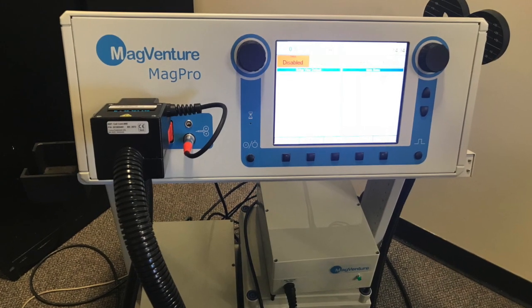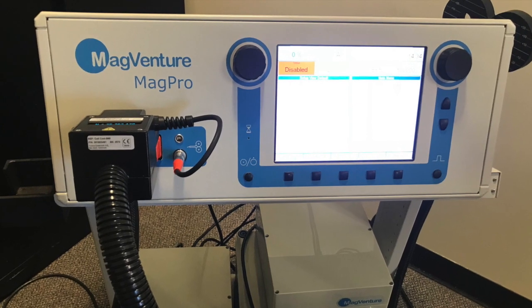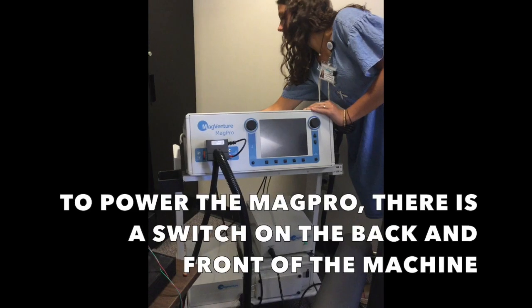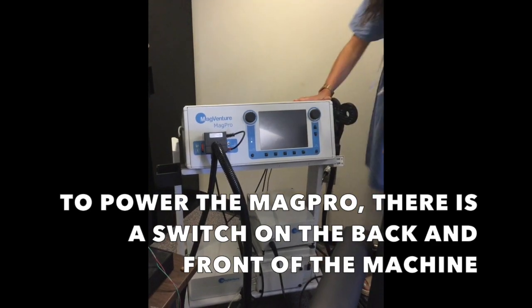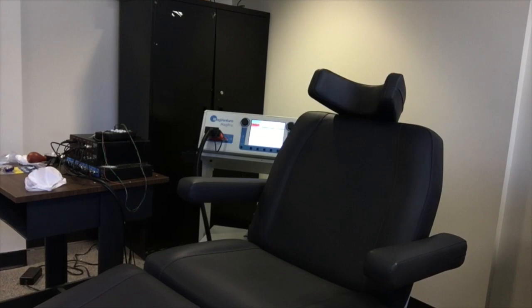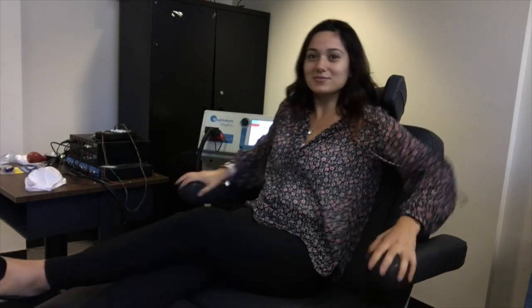It's important to first familiarize yourself with the MagVenture MagPro. To power the machine, there's a switch in both the back and the front of the machine. While you wait for the machine to warm up, you can bring your participant in, have them take a seat and get as comfortable as possible.